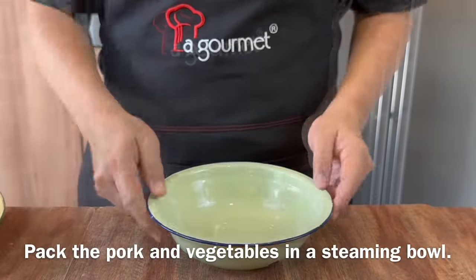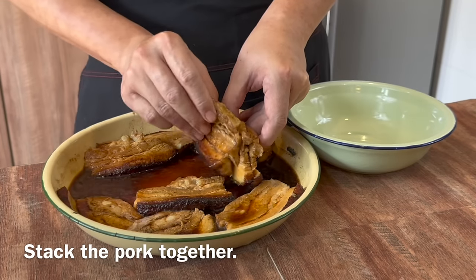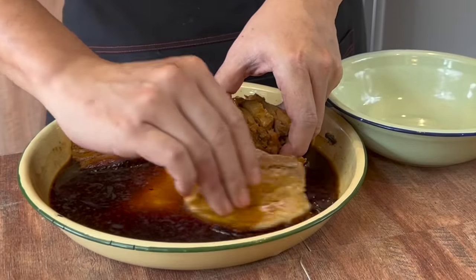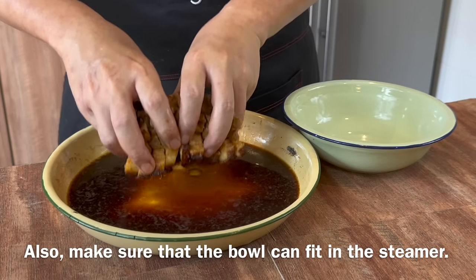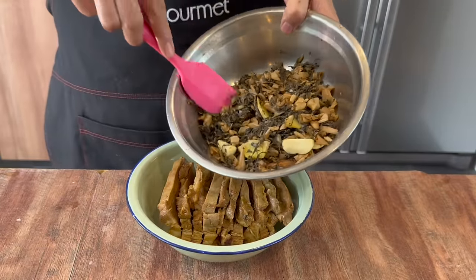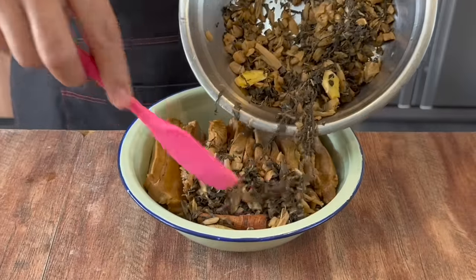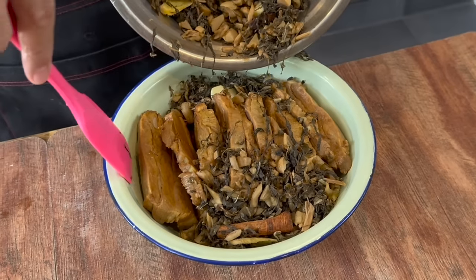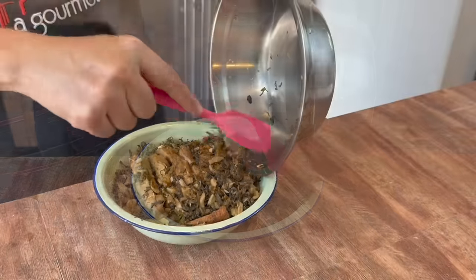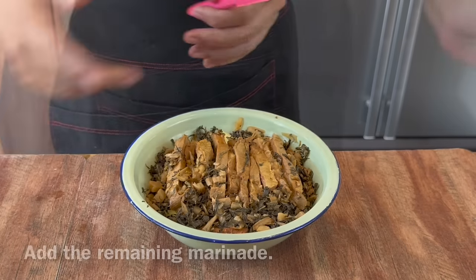Before we steam the pork, let's assemble it first. Using your steaming bowl, we will line the pork up — just stack them like this. Find a bowl that can fit all your ingredients in; I am going to use a pressure cooker to steam this, so make sure your bowl fits into your steamer. Transfer the pork to your steaming bowl. Next, we will add in our preserved vegetables or Mei Cai. Try to fill in all the crevices — pack them in tight and make sure you fill all the gaps. This will look beautiful when you showcase it to your guests. Although this dish requires you to deep fry the pork, it's relatively easy because you can put the cover on.